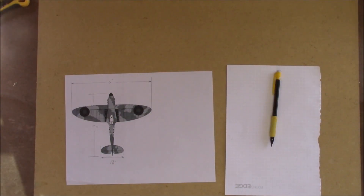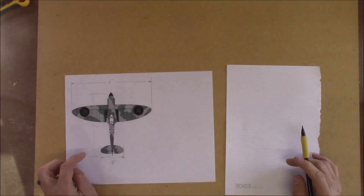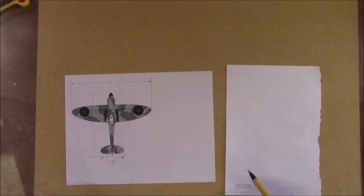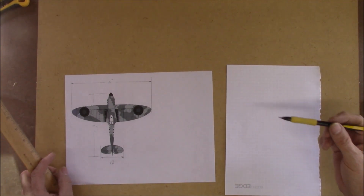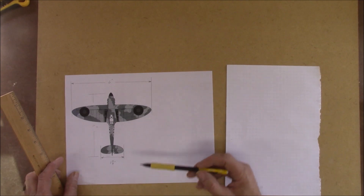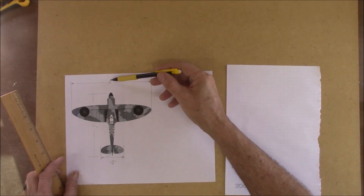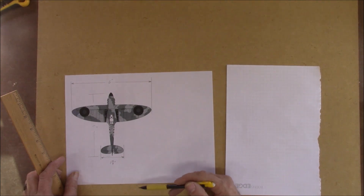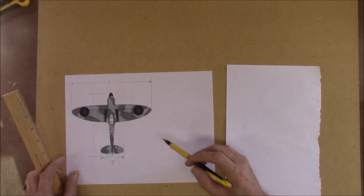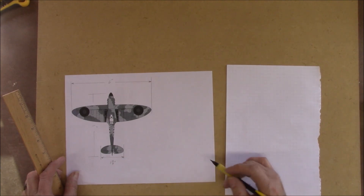In today's video I'm going to show you how to determine dimensions if all you've got is a drawing — or you can do this from a photograph. All you have to do is determine really one or two dimensions. I found this drawing on the internet and measured it up: the wing length is six inches, the tail length is one and three-quarter inches, the fuselage is five inches long. So if I wanted to make this fuselage for this whirly gig say 15 inches long...